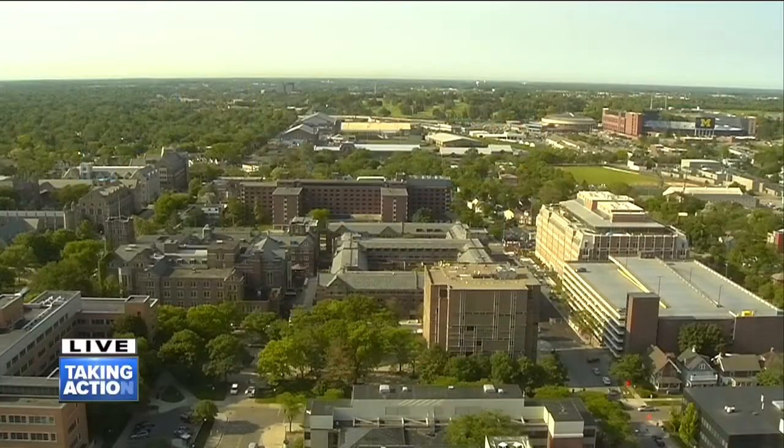Thank you so much, Cassie, for joining us this morning and helping us take a step towards positive and healthier barbecuing and grilling this summer. Thanks for having me. We'll be right back with another update on today's news, weather, and our final check of traffic this morning. Stay with us.